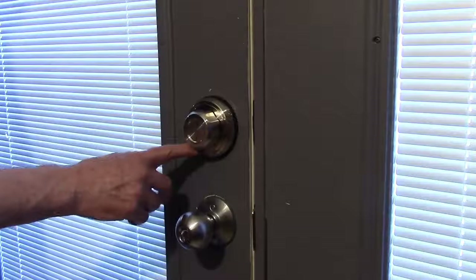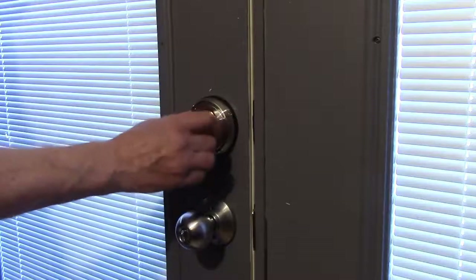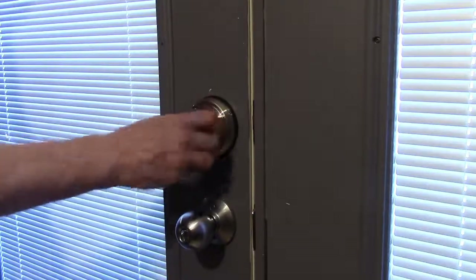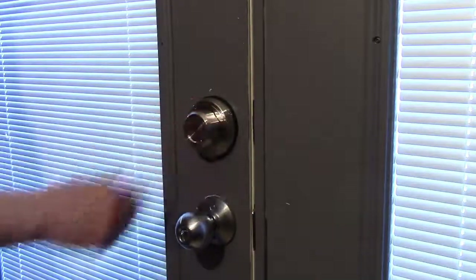When the button is pushed toward the door, it becomes a child safety lock. When you pull the button away, now you can twist to lock and unlock the deadbolt.